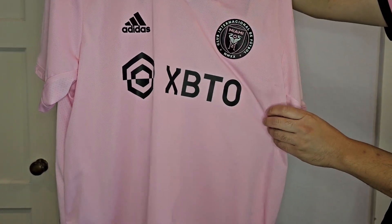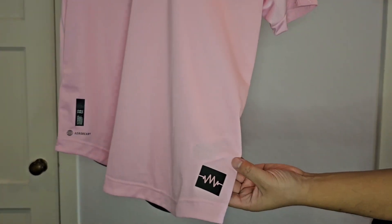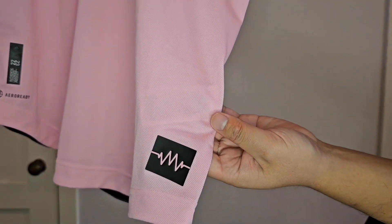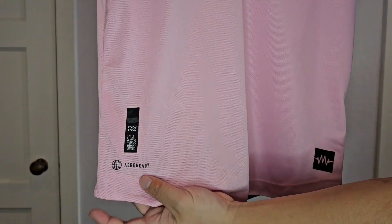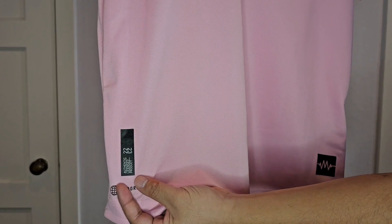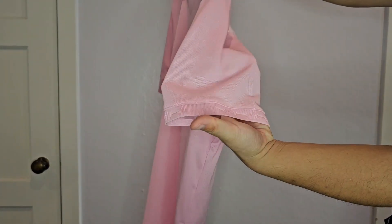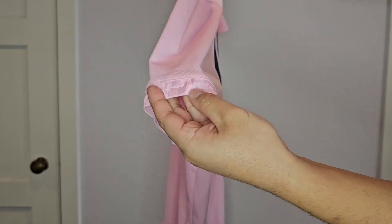This is the first all-pink kit in Inter-Miami history and it's called the Heartbeat kit — you can see that right there. On this side it says Arrow Ready. They wore it last season and this season. Because I ordered from Adidas, it did not come with any sponsor patches. You also get this detail here, part of the Heartbeat kit.